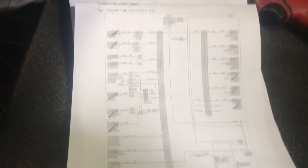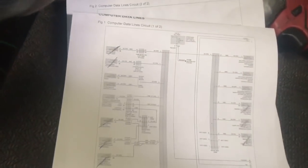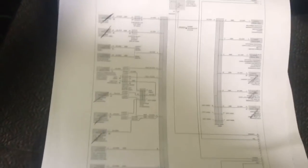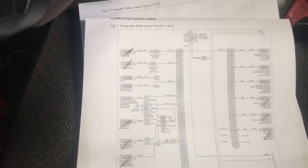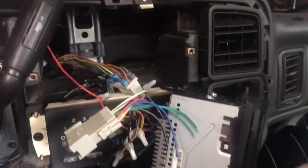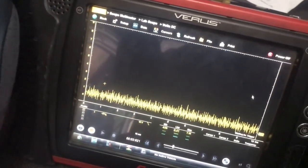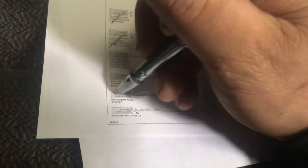I do notice they have an aftermarket radio. Sometimes they put aftermarket radios in and they accidentally get on the data line and pull it down. We can try that and kill two birds with one stone because we also have the HVAC module. We removed the connector for the aftermarket radio and the HVAC. Let's check our signals — still nothing, didn't make any change at all. We can remove those from the list. They also replaced the instrument cluster, so we can take that off the list too.